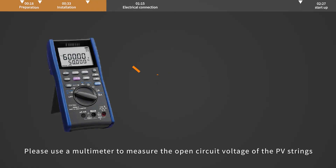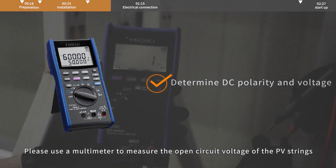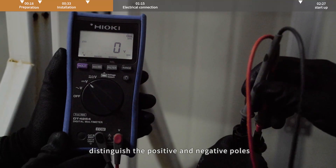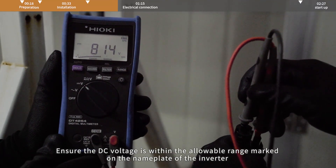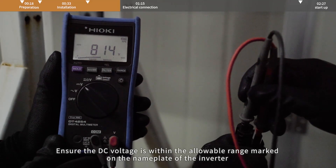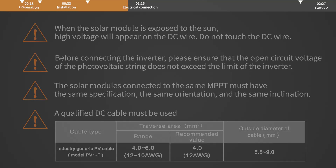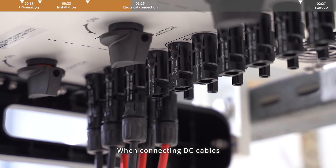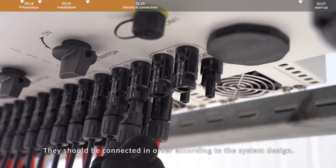DC side connection. Please use a multimeter to measure the open circuit voltage of the PV strings. Distinguish the positive and negative poles. Ensure the DC voltage is within the allowable range marked on the nameplate of the inverter. Please refer to Solis's demonstration video for making a DC connection cable. When connecting DC cables, they should be connected in order according to the system design.